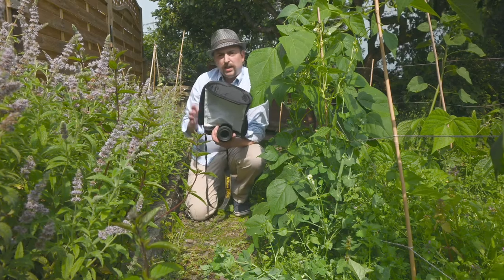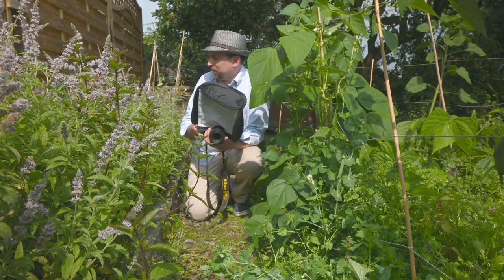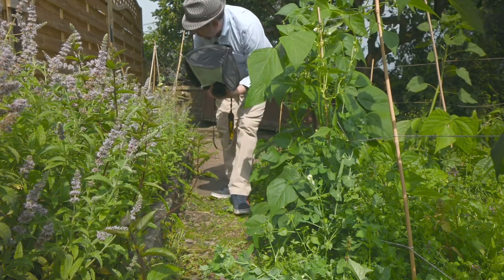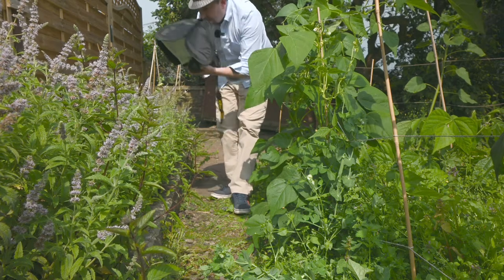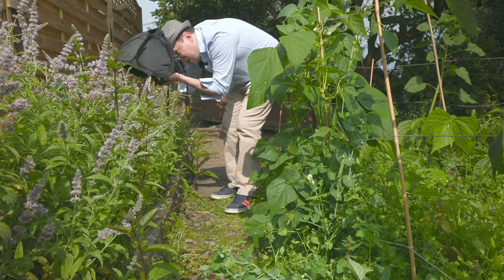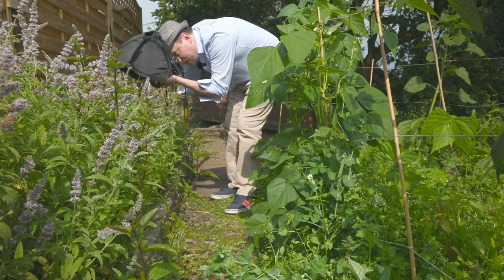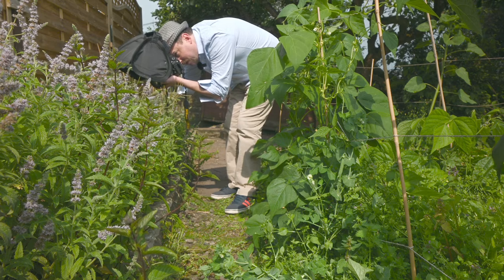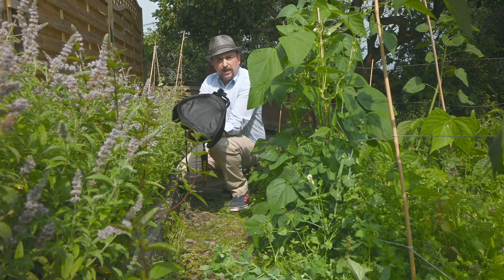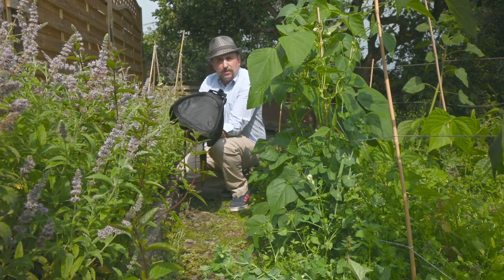The way I approach this: I look for something of interest, then slowly move my camera towards where the insect is before looking through the eyepiece. I've got manual focus on, and I just rock backwards and forwards until it's in focus, then fire the shot off.